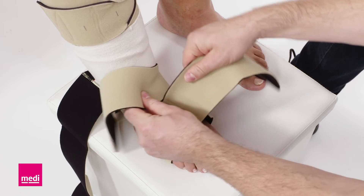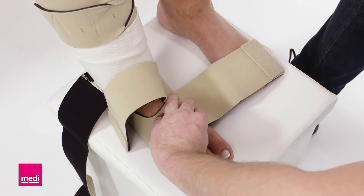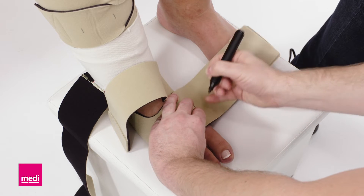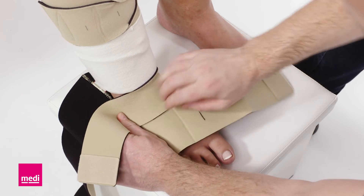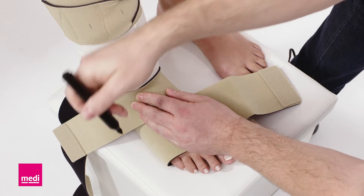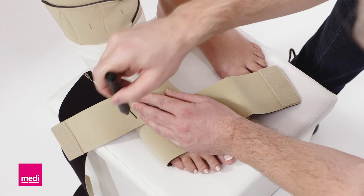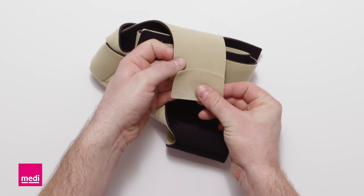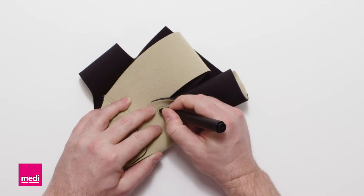Pull the two front bands over the arch of the foot. Mark the points where you want to shorten later. Trim the bands and reattach the hook fasteners. Label the garment for the right or left foot accordingly.